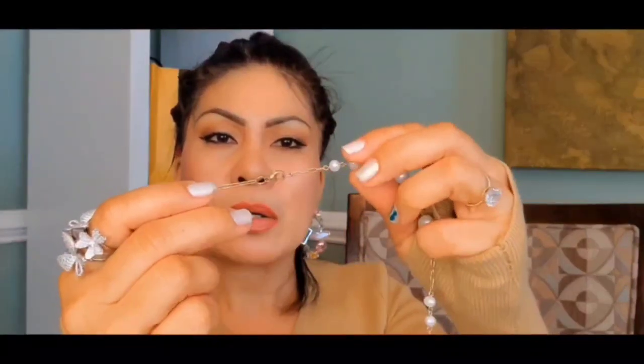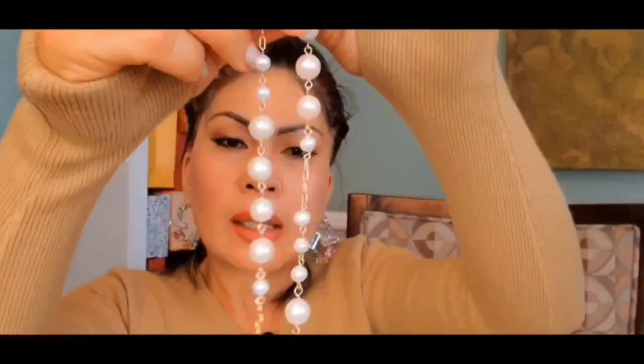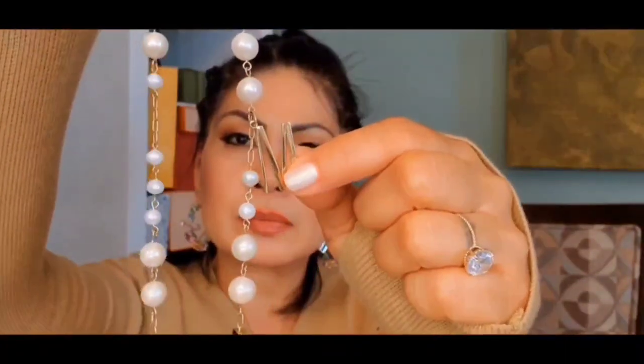I wanted that Chanel necklace but wasn't able to afford it right now, so I started to make my own that is similar to the Chanel necklace design. I made this one — I bought pearls online. I use two sizes here: this is 10 millimeter and this is 6 millimeter. I found a website that sells gold-filled metal material, and all of this is gold filled.